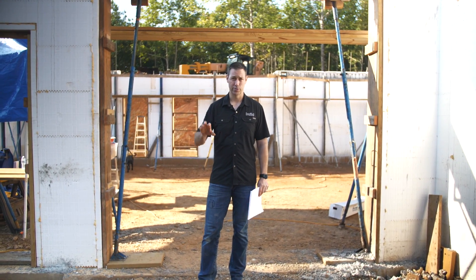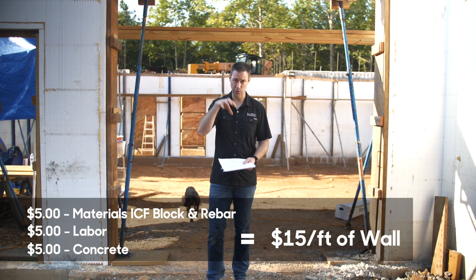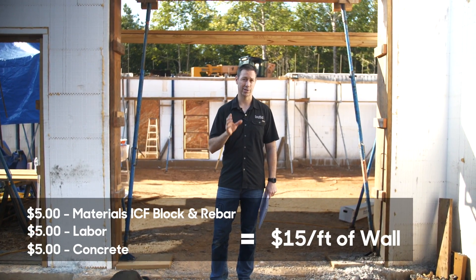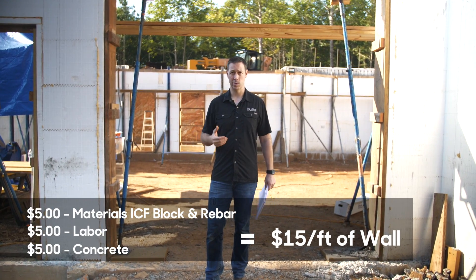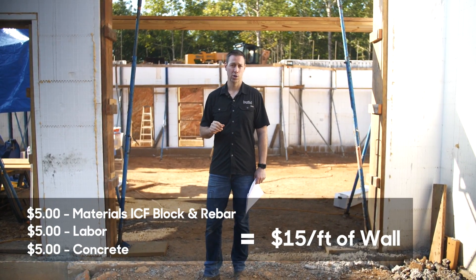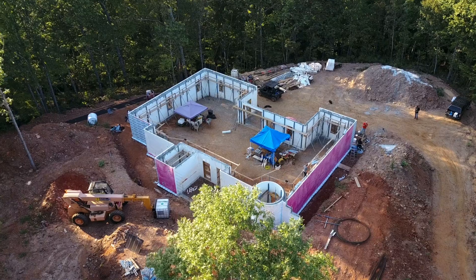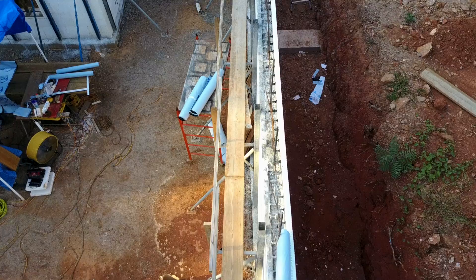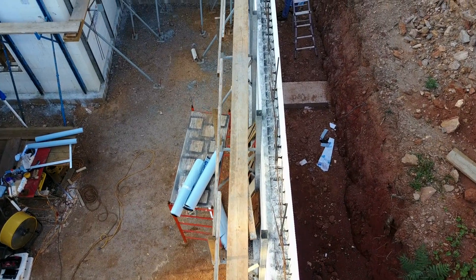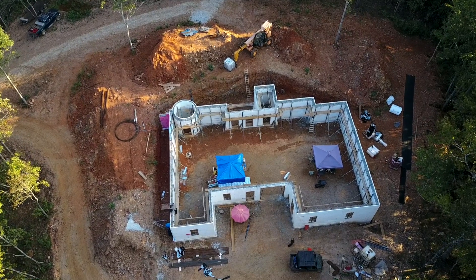What about cost? I got some basic numbers from the BuildBlox guys. For each wall square foot, it's about $5 in materials, and then for the labor to install those blocks — basically putting the Legos together and pouring it — another $5 a square foot, so $10 in materials and labor. Then you need to add in the cost of concrete, which varies. Right now in Texas, we're about $120-some dollars per yard of concrete, which works out to about another $5 per square foot. So all in, we're about $15 per square foot of wall — not floor square footage. This particular house is about 7,000 square feet total, but the wall square footage is about 9,000 square feet.